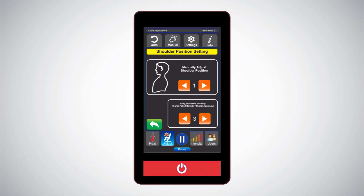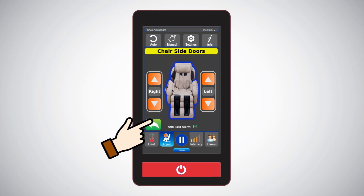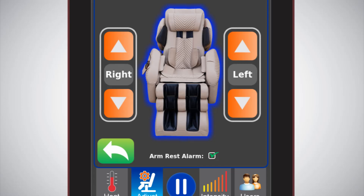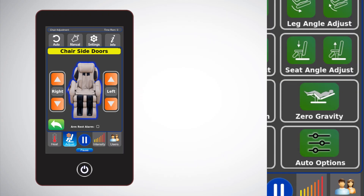Shoulder position allows for manual adjustments for shoulder and neck height position. This feature allows you to manually adjust the height of the rollers if needed for a more precise neck and shoulder position after the body scan. Armrest control: you can open, close, or adjust the armrest position for better fitting your forearm length. The maximum adjustment is around 2 inches. Unchecking the armrest alarm on this screen will turn off the door motion safety alarm sound. Note: during a massage session, the armrest open/close feature is disabled for safety reasons; however, armrest position adjustment is available.